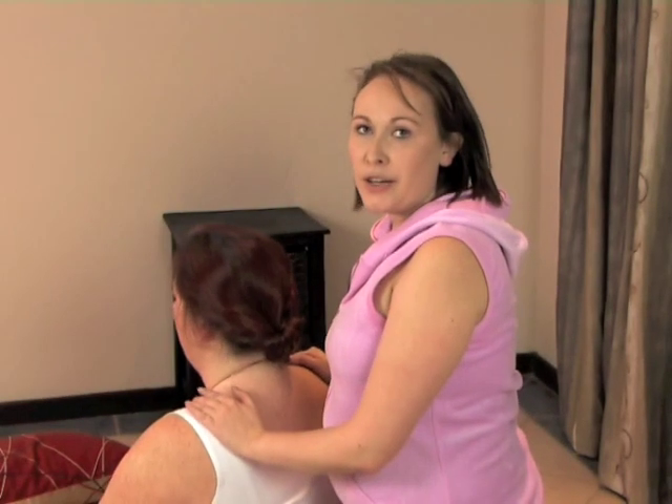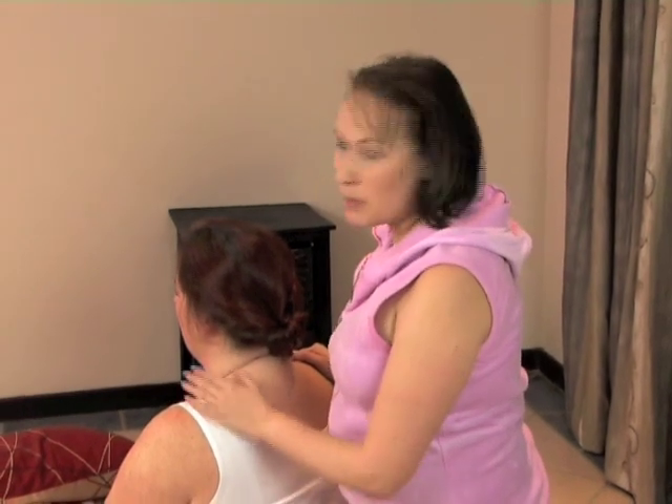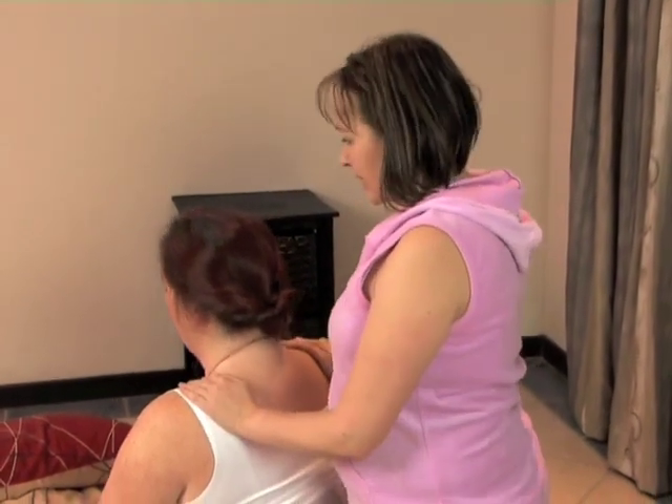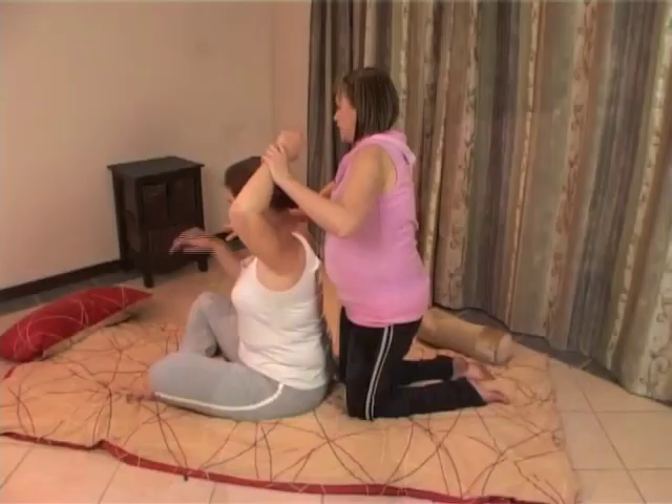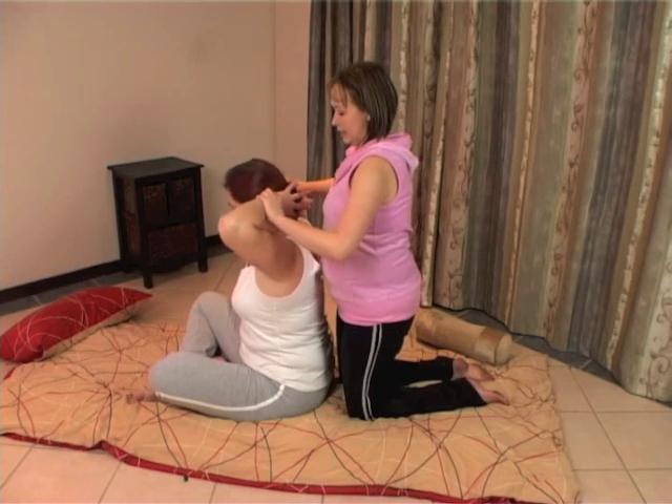The next movement is a variation to the spinal twist we did earlier. This is in a seated position. Once again, you're going to ask your client to interlace their fingers behind their neck.